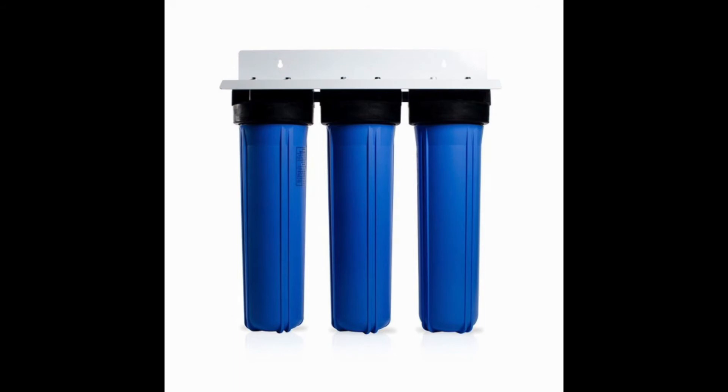The filters are good for about 20,000 gallons, which is reasonable for a small household with two adults. However, if you start adding in kids, you will need to change filters more often.